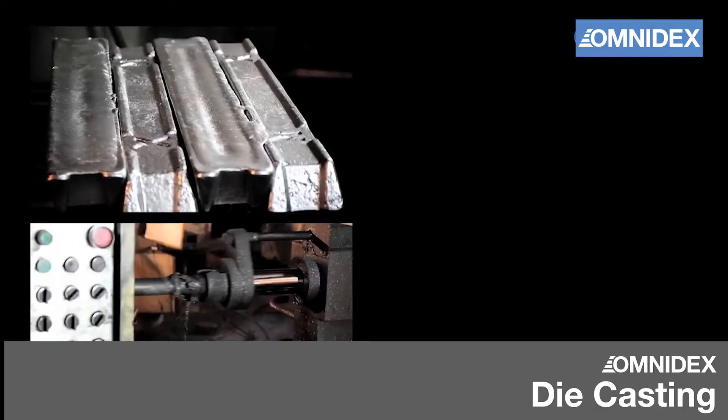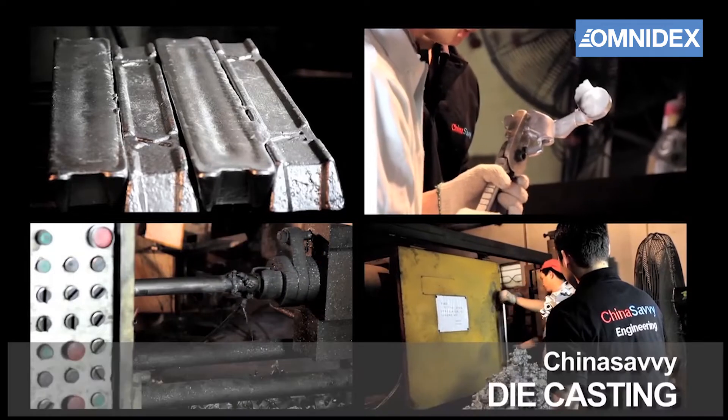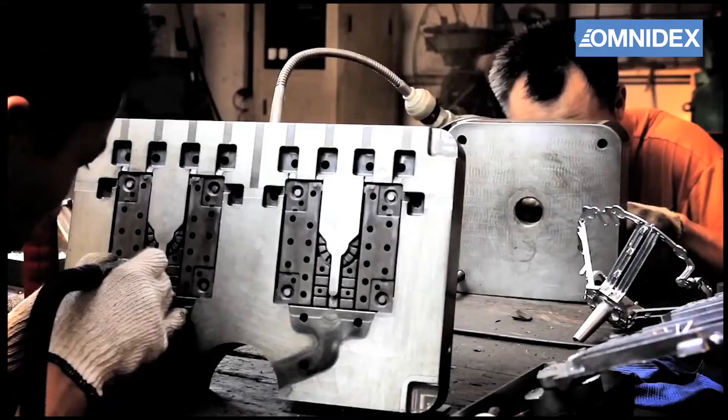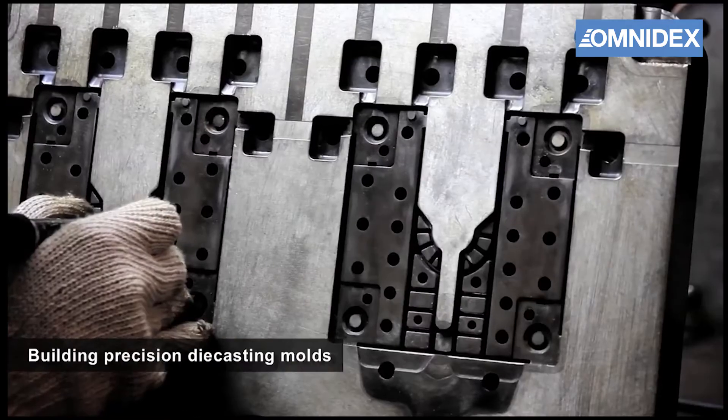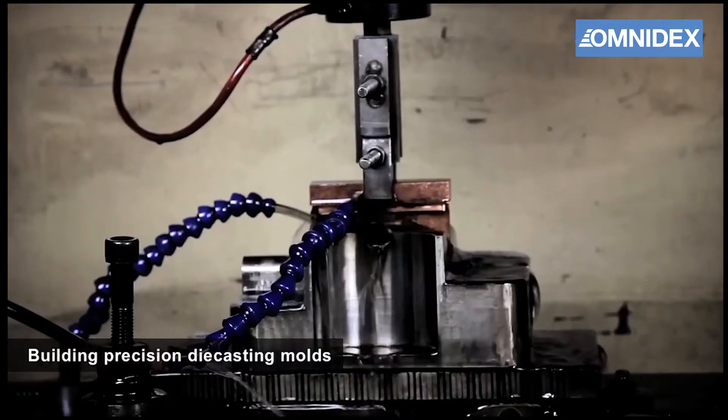Die casting is a metal casting process that is used to produce precision parts with good surface finish. It starts with the making of the die casting mold. The mold is machined to precision, then carefully calibrated by our engineers.